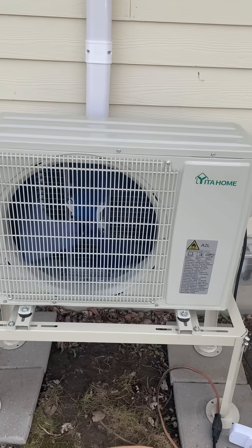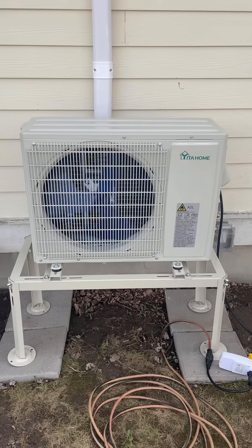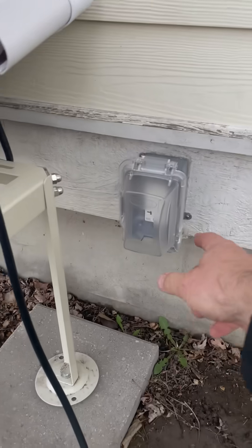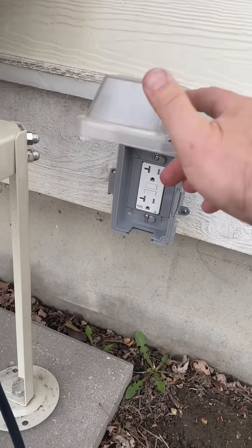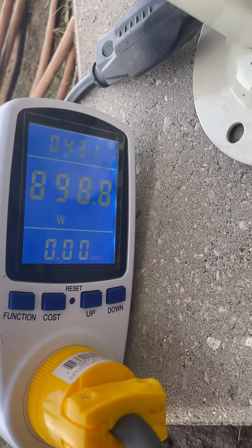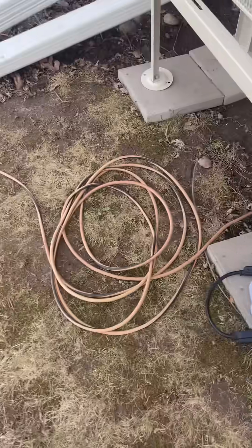Hey everybody, I'm just doing a test right here. This is a mini split that I just installed at my house. This one runs on 120 volts — nice thing about that is I can just plug it into a regular electric outlet. Right now we can see it's drawing about 900 watts, but it's plugged into an extension cord.